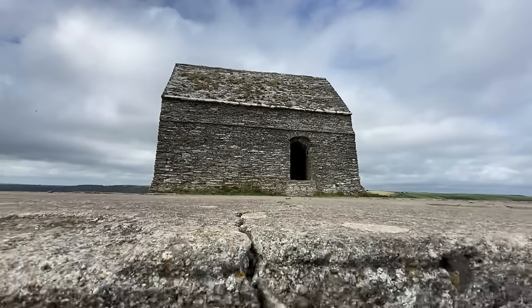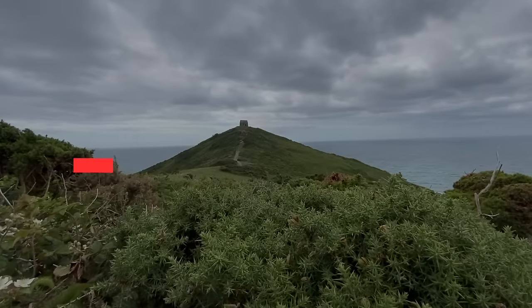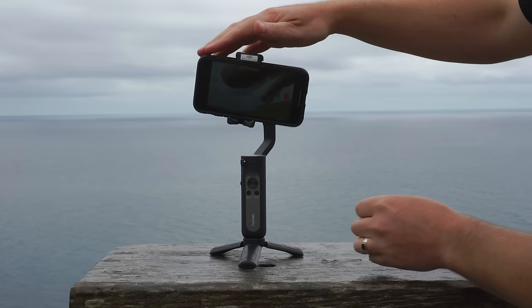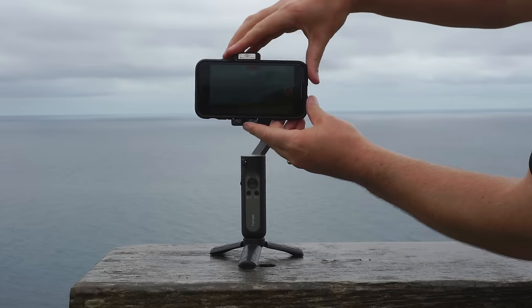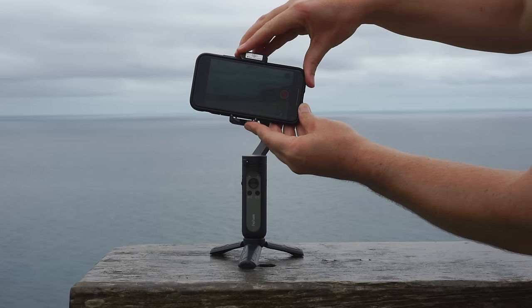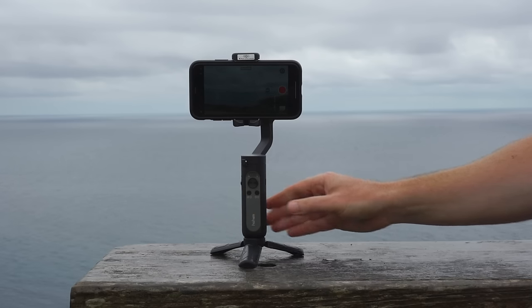Today I'm going to be using the iPhone 11 with the Hoem iSteady X, an ultra lightweight and affordable gimbal. I'll link it below. Tip number one: make sure your gimbal is balanced correctly. If your gimbal isn't balanced correctly, you're simply not going to capture the best footage possible. How you balance your gimbal will vary from brand to brand, so it's worth putting in the extra time to read the manual and watch the YouTube tutorial.